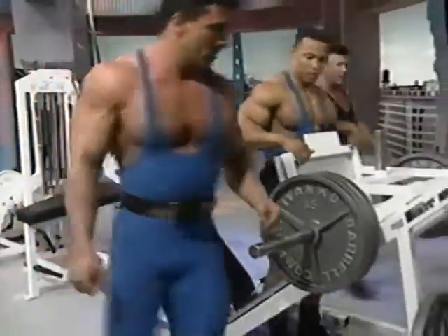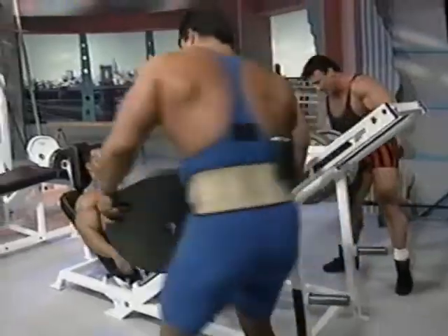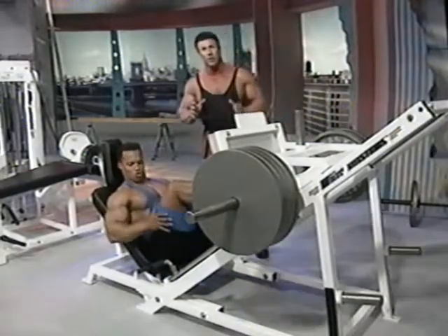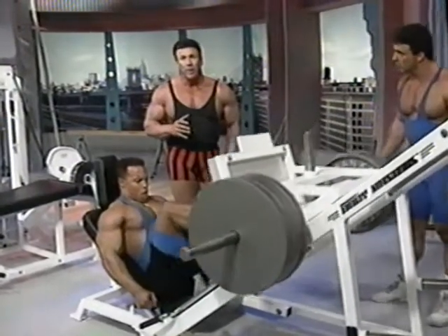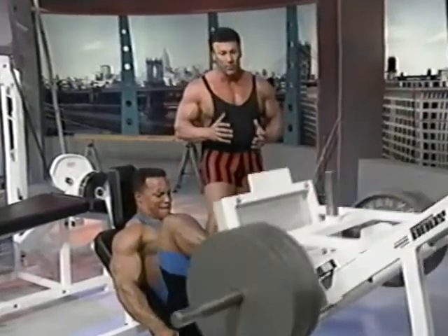Let's put some weight on for him — give me another plate. This is another overall quad exercise. Not only working the quads, but it also hits the hamstrings and the buttocks as well. This is a real power movement, full range of movement.